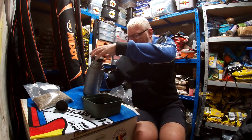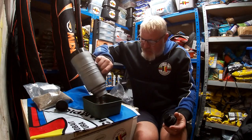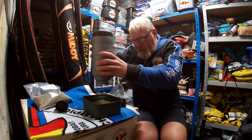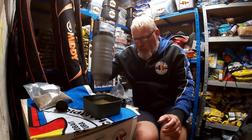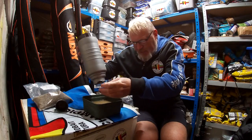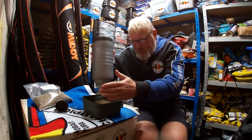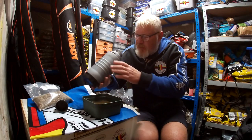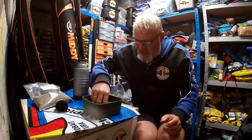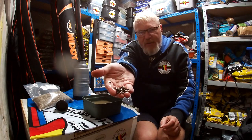It's now eight o'clock in the morning, just about to open the flask. Tip this out... it's a bit awkward trying to get it out sometimes, but there we go, it's all out.